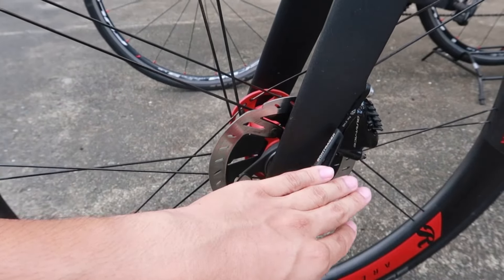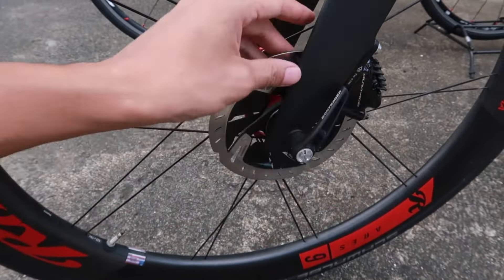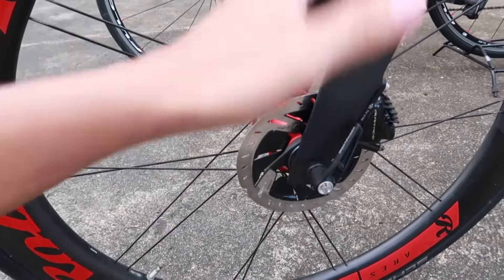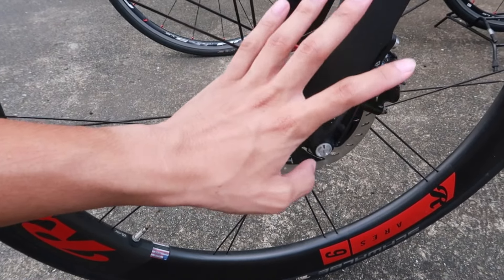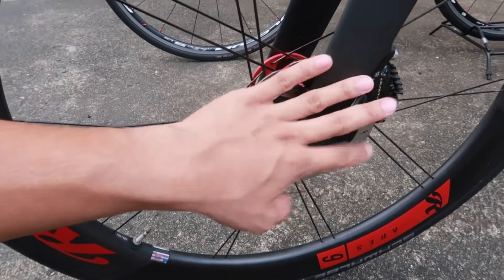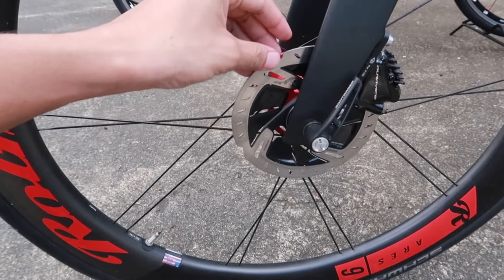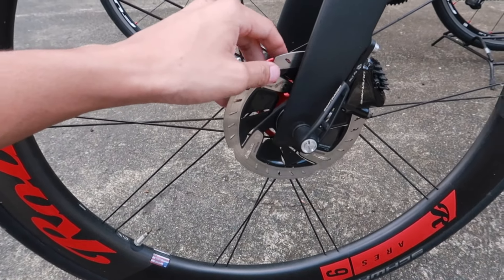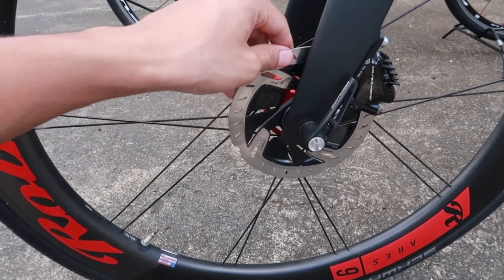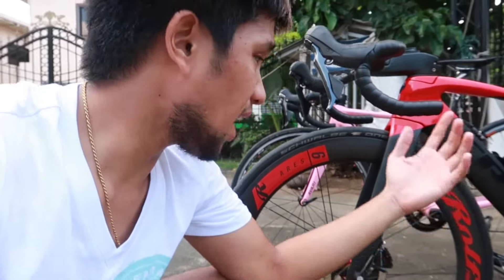Ang susunod na advantage ay yung mismong pagpreno niya, mga trupa. Sa disc brake, kumakagat agad — mapalusong man, all weather, umulan-umaraw, bumagyo, ayos lang. Hindi katulad ng mga caliper type na pag umuulan, hindi na masyado kakagat. Unlike dito sa disc brake, umulan-umaraw, kumakagat sya agad, kaya wala kang kakaba-kaba. Yun yung mga advantage niya — sobrang advantage na to. Kung tutusin, halos wala syang disadvantage.